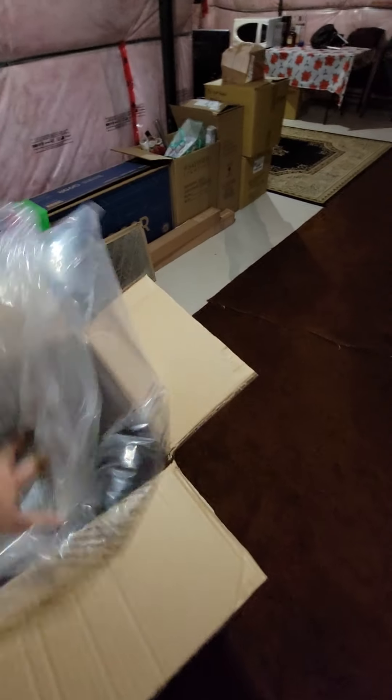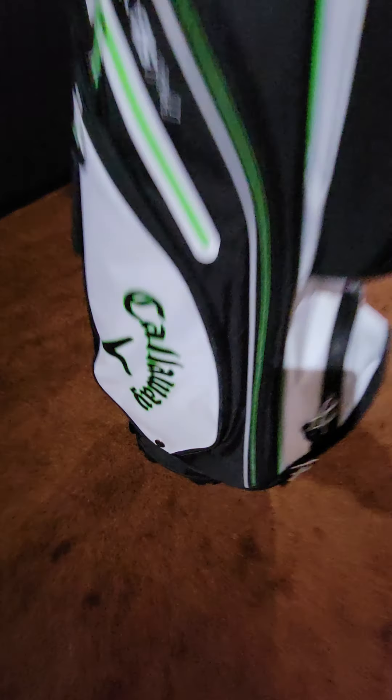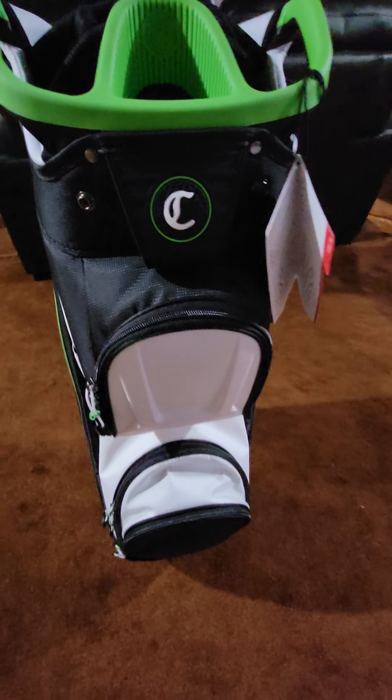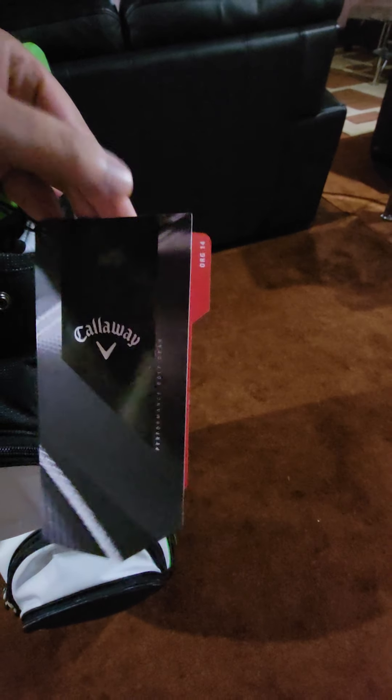Alright, let's get it out and see what we have. I took everything out and besides the bag there's nothing else in the box — the bag is empty. Here's the cart bag — nice looking Callaway branding here, and Callaway branded right here as well.